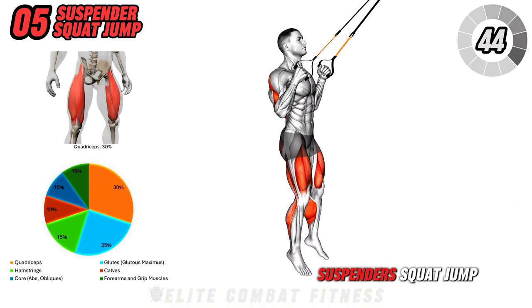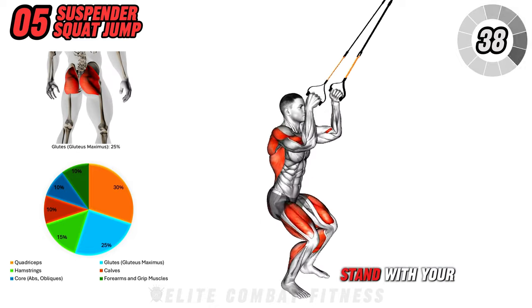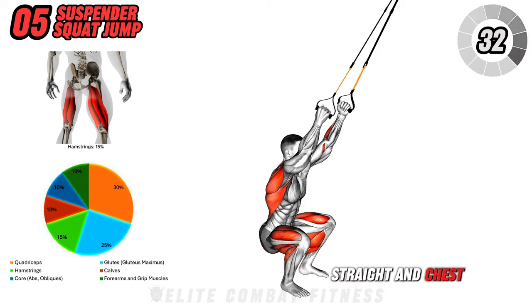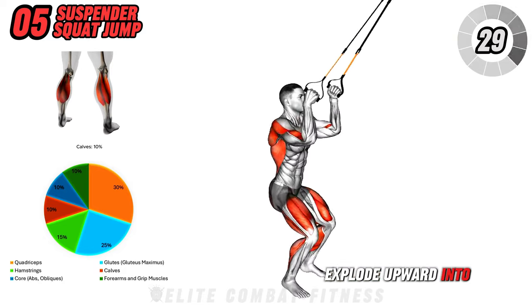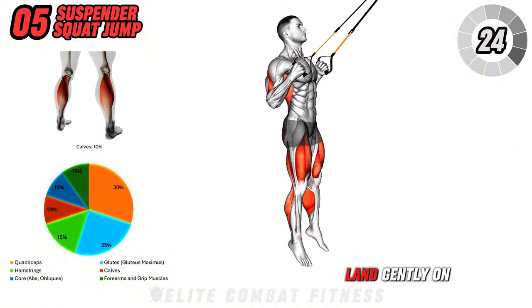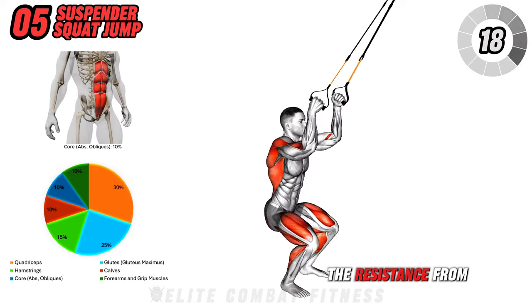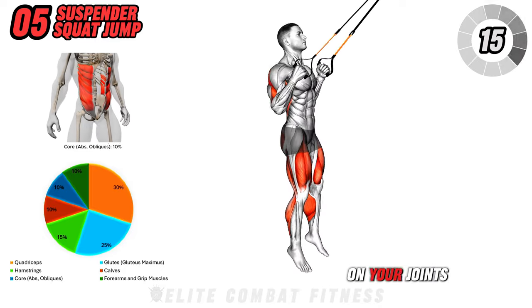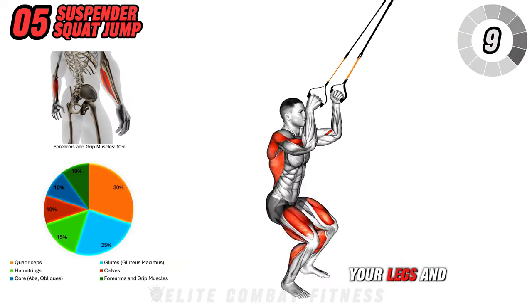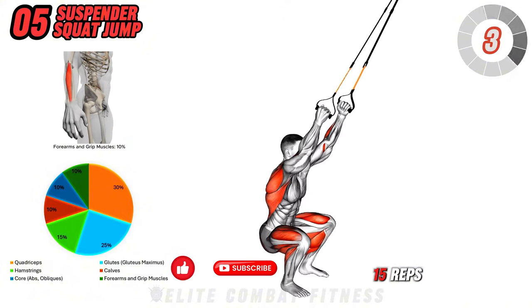Next, we have the suspender squat jump. Hold the ends of suspenders or resistance bands that are anchored above you. Stand with your feet shoulder-width apart and lower into a squat position, keeping your back straight and chest up. From the squat, explode upward into a jump, using the bands to provide assistance as you jump high. Land gently on the balls of your feet, immediately lowering back into the squat to repeat. The resistance from the bands helps reduce impact on your joints while allowing you to maintain explosive power. This exercise is excellent for toning your legs and glutes while improving lower body explosiveness. Perform three sets of 12 to 15 reps.